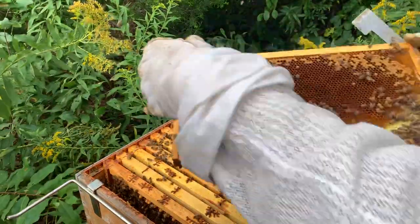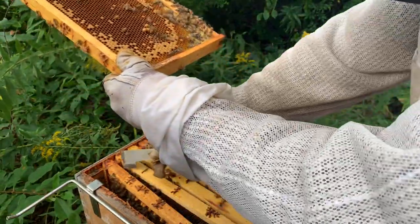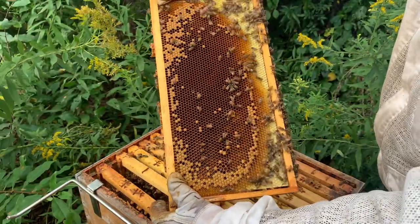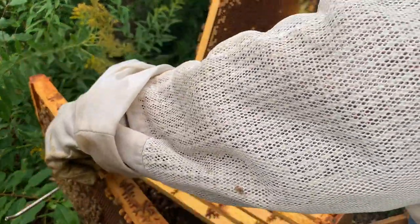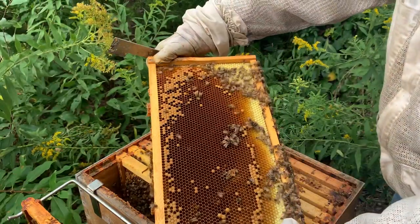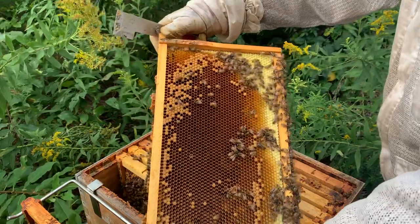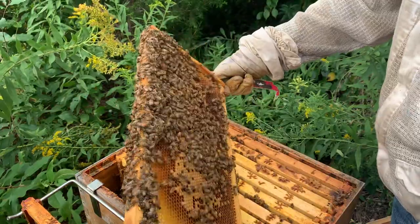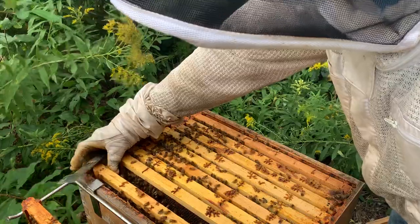My dilemma is you don't hang your queen on the outside of your hive. I'm going to have to move her over. I don't want her on the side wall — I want to make sure she's in the middle, protected, when I put the frame back down. And there she is. She's on the very outside, so remember that.